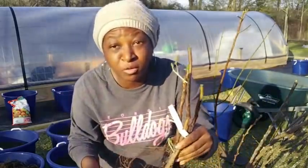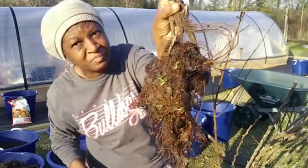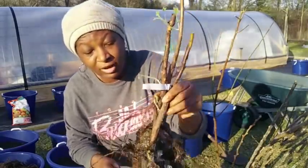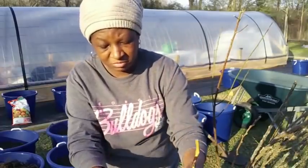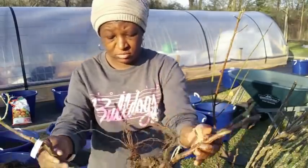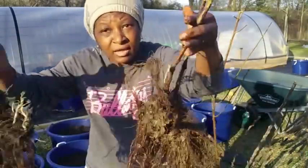This is my double gold raspberry right here. Just look at it. Oh wait — it's three of them, I think. It is! I got three of them.